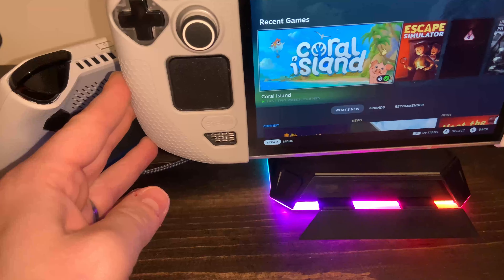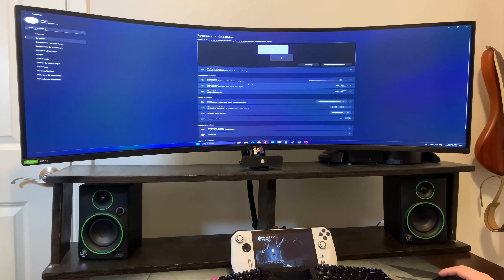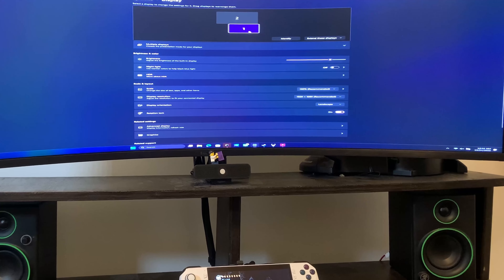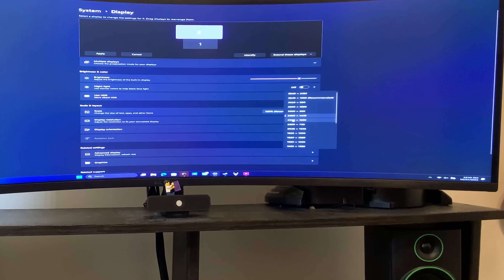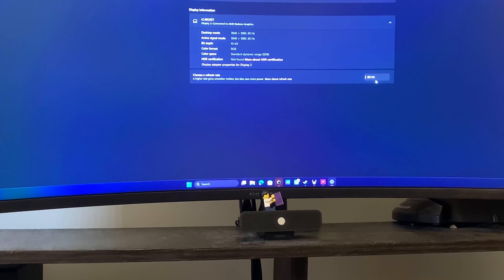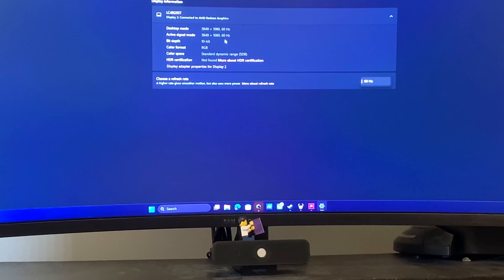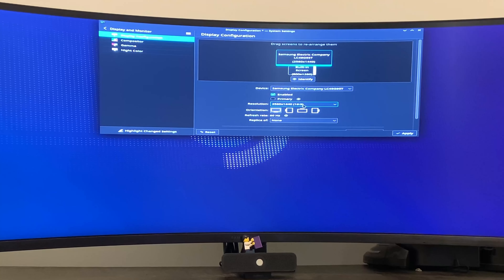Next I wanted to test the HDMI functionality. I have a Samsung Odyssey G9 super ultrawide monitor, and unfortunately on both docks I got the exact same results — it refused to display the highest resolution available on this monitor, which is 5120x1440. While this is not technically 4K, 5120x1440 is actually a lower resolution as it has fewer total pixels to display. So I was very surprised that I couldn't get this to work with either dock. I tried this with the Steam Deck in SteamOS as well as with the ROG Ally in Windows.